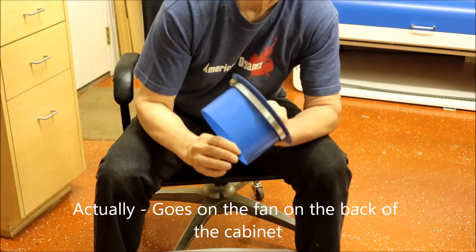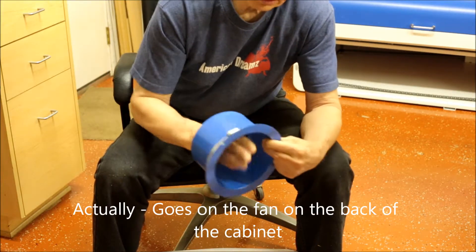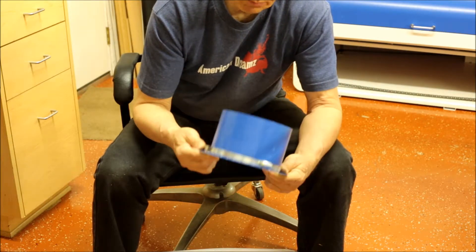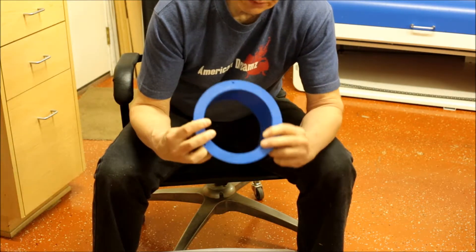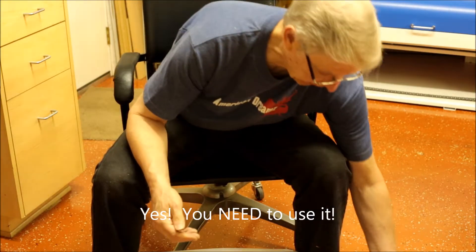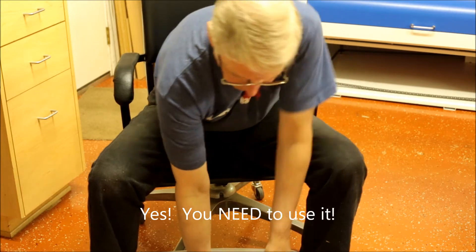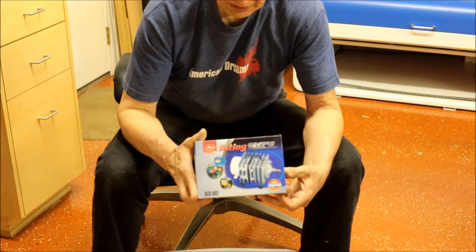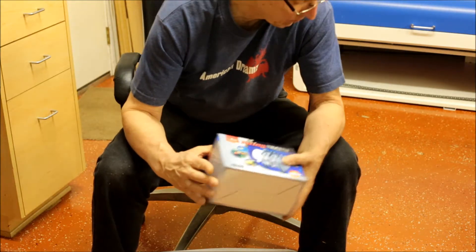This looks like a vent that goes through a wall. There's no flapper on there, so I'm not sure I would want to use this one exactly. And there's the air pump — that's good.